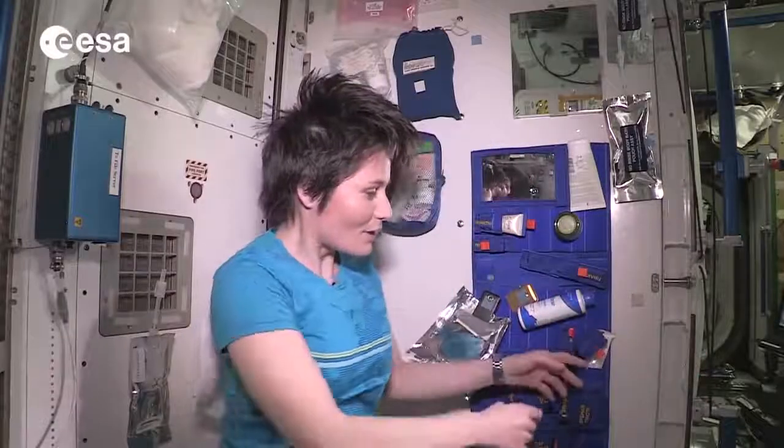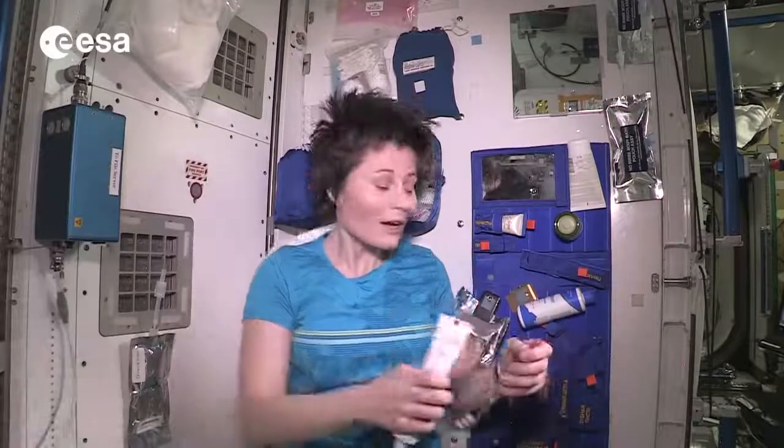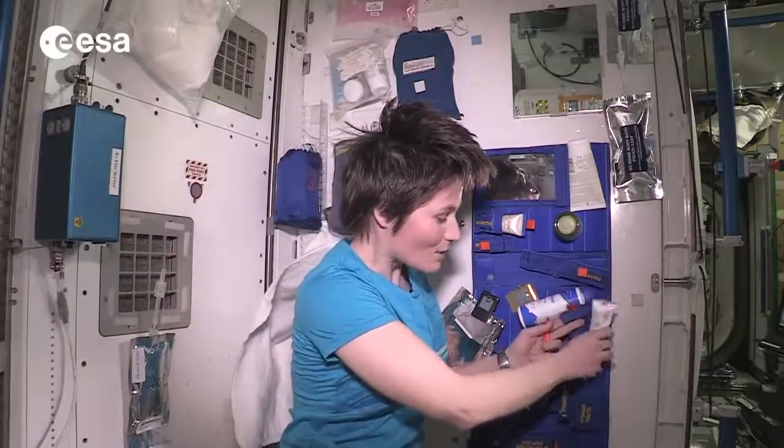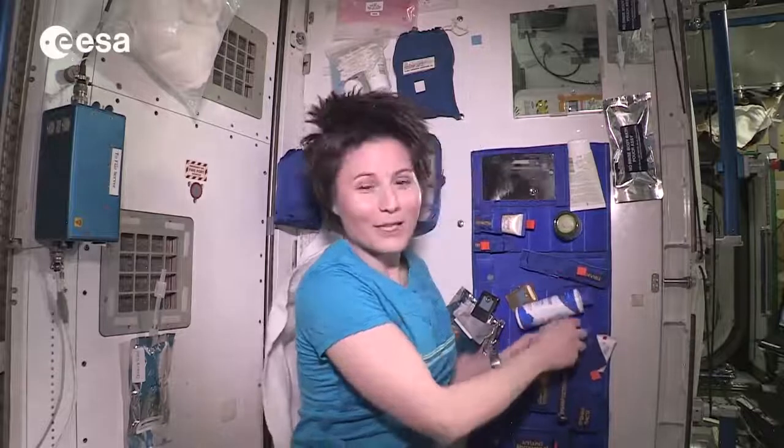In terms of brushing your teeth, it's actually very similar to what you would do on Earth. Toothbrush and toothpaste look just the same and you brush your teeth just the same. The only difference is that we don't have a sink to spit in when we're done with all that extra toothpaste. So some astronauts just swallow it — it's quick and easy. I personally don't like to do that, so I actually spit it in a towel.